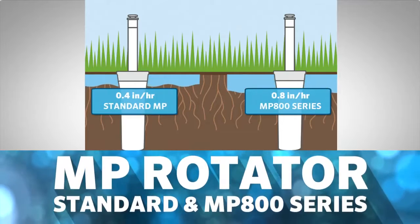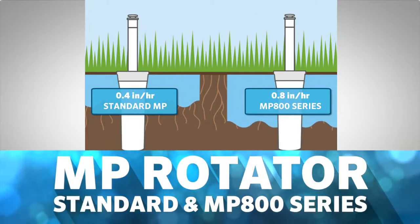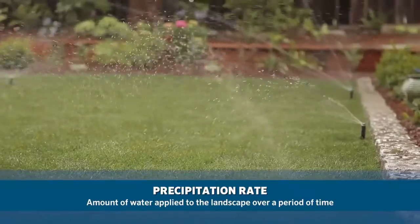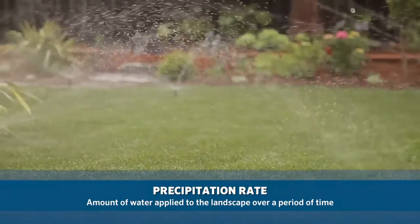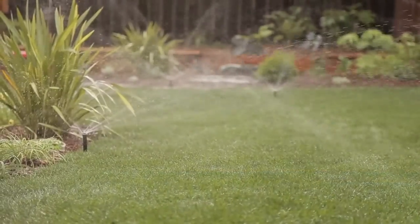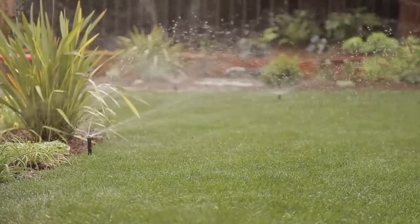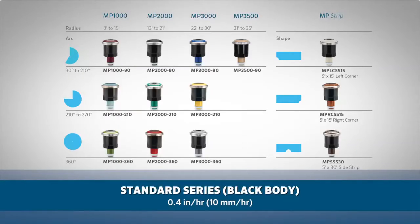Hunter has two product lines within the MP Rotator family based on precipitation rate, or application rate. Precipitation rate is the amount of water applied to the landscape over a period of time. Our standard MP Rotator series, designated by the black body, has a precipitation rate of 0.4 inches per hour, or 10 millimeters per hour.